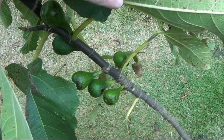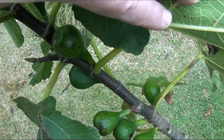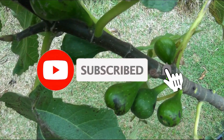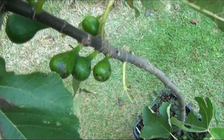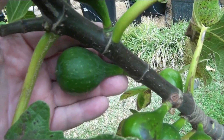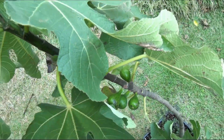That's all — thanks for watching. Please subscribe to my channel, and together we will watch the growth and ripening of wonderful Israeli figs. We will see you next time.